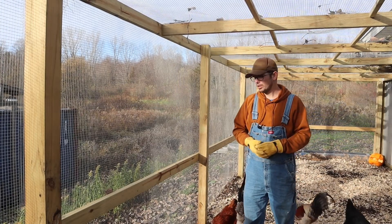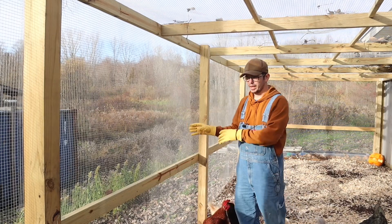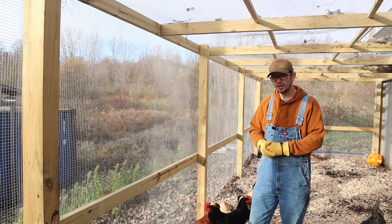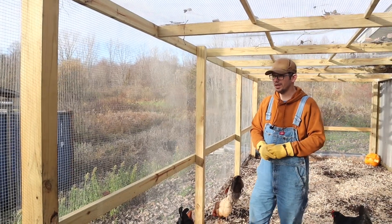Why hardware cloth instead of chicken wire? Chicken wire is only designed to keep chickens in — it's not designed to keep raccoons or foxes out. They'll tear right through chicken wire and get to your chickens. Some people argue hardware cloth isn't enough, but this 19-gauge half-inch hardware cloth is a pretty strong fence. We have a fox that comes in every single night and raccoons too — I have trail cam pictures just outside the fence — and nothing has gotten in yet.